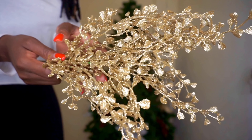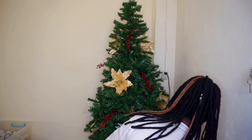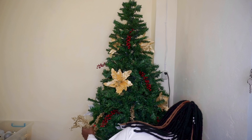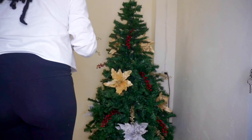Next I have these gorgeous golden leafy-type picks, and just as I did with the berries before, I'm sticking them in the tree to help fill it out.